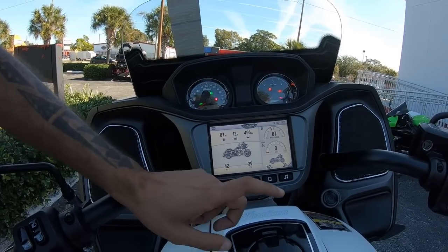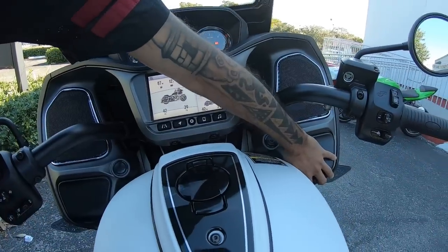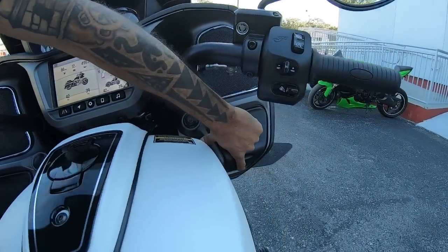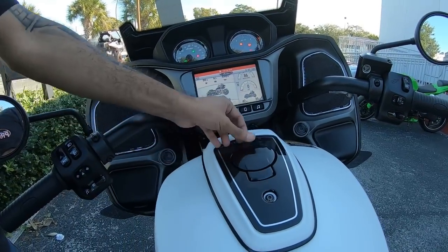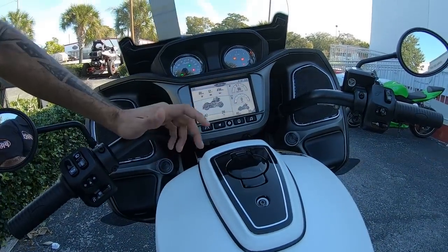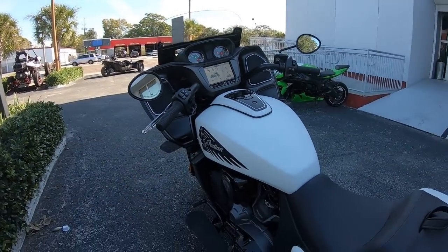If for some reason you want to open the gas tank, you click right here on this button. You can click on it — let's make it click — and that way you can go ahead and open the gas tank on the bike.